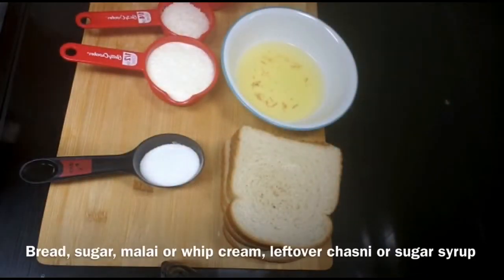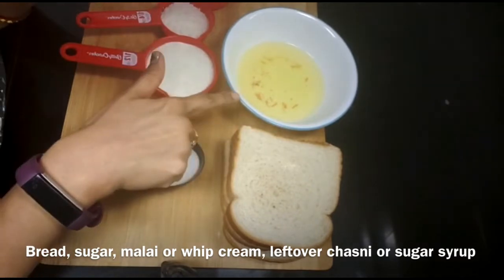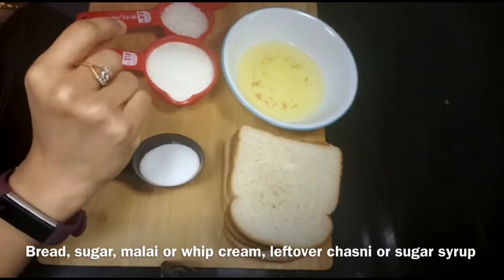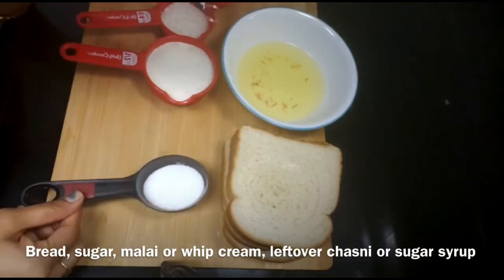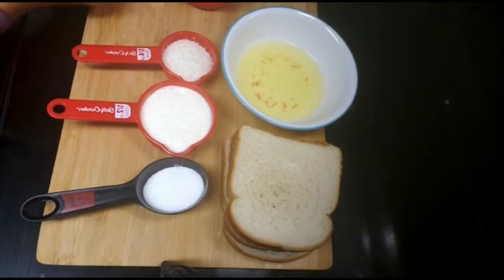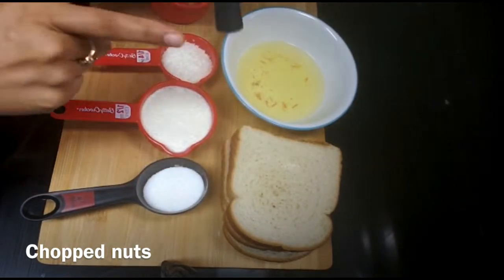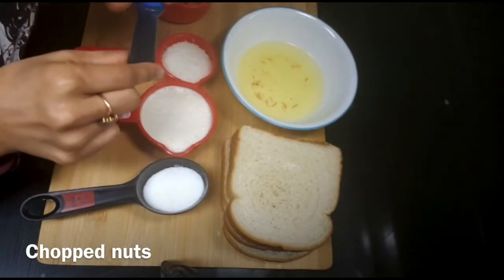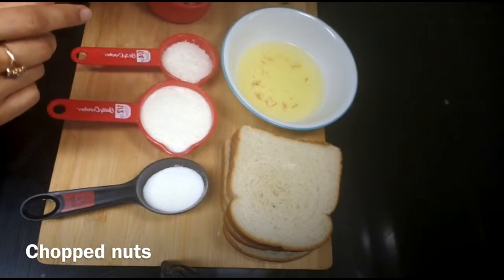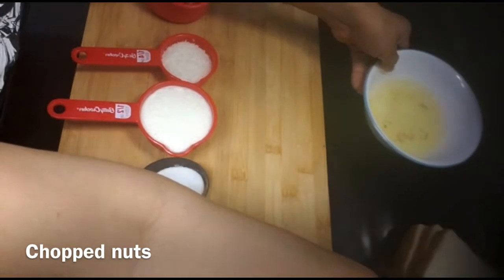Let's start. For this, I have a bread slice. I have two beans. I have some leftover cheese. I have half cream, sugar, and coconut powder. I have cut nuts and I have a food color. If you want, you can use any color.